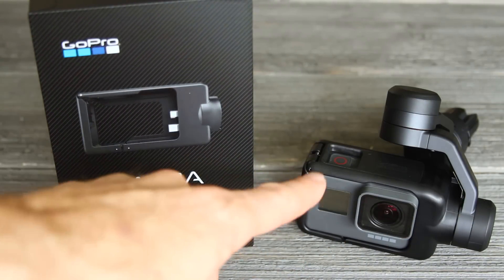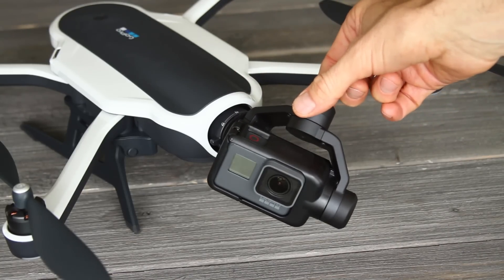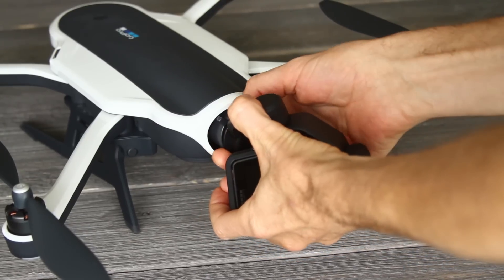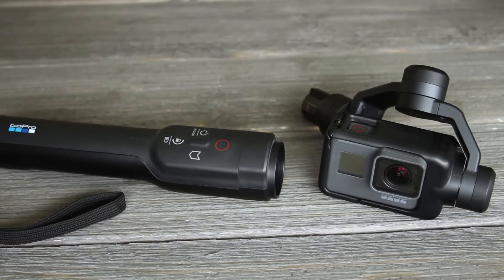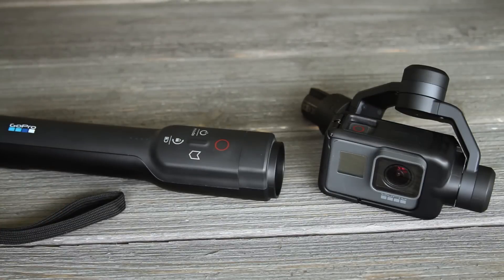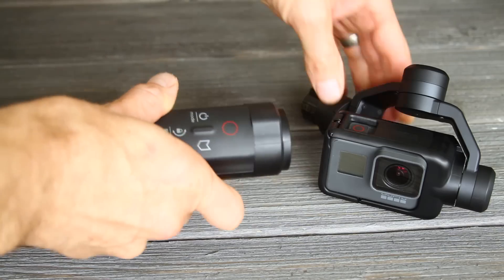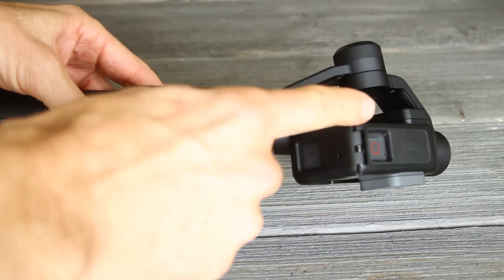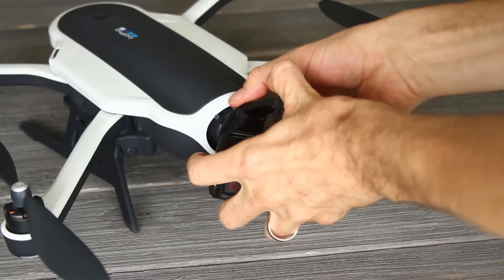If you want to switch cameras you can swap the harness — this is the Hero 4 compatible harness. As you probably know, this stabilizer comes out of the drone and goes in the Karma grip. To take it out, slide this over to unlocked and it comes right out. One of the best things about the Karma is that you're not limited to flying — you can remove the stabilizer, put it in the Karma grip, and get the same smooth handheld footage. Make sure the Karma grip is unlocked, put the stabilizer in, then lock it again. I'm going to leave it in for now as we set up the drone first.